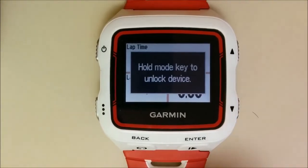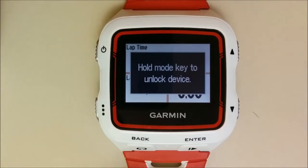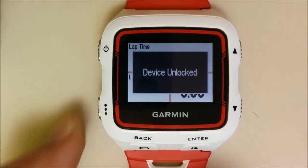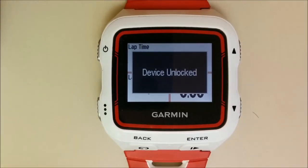Now, while pressing any key, you can see the message: HOLD MODE key to unlock device. In order to unlock the device, hold the MODE button again until you see the device unlocked message.